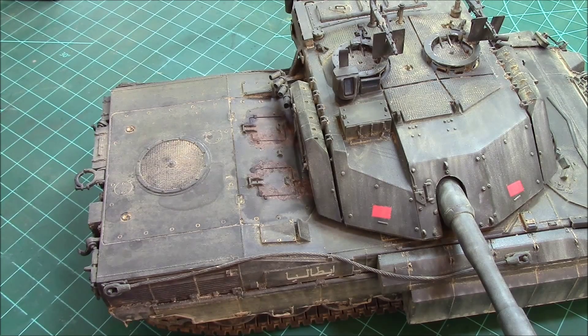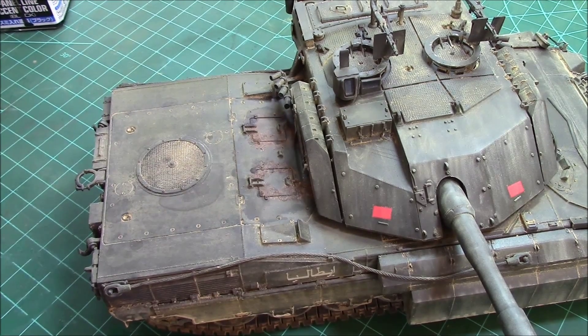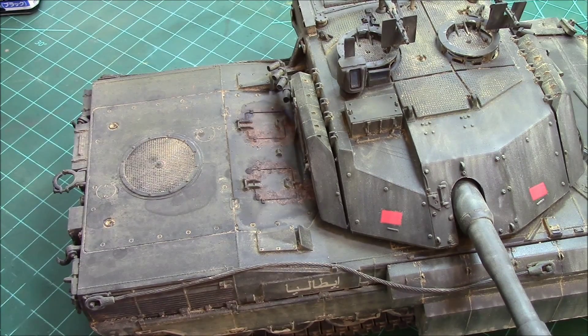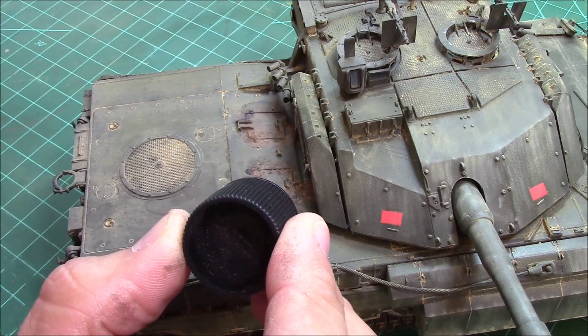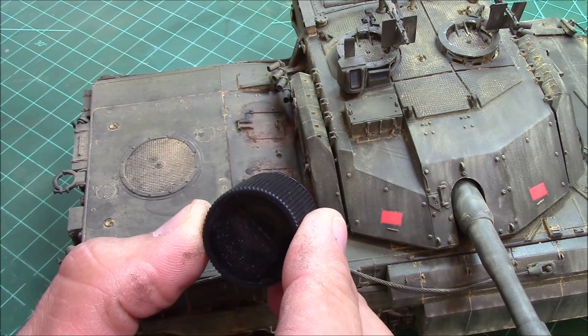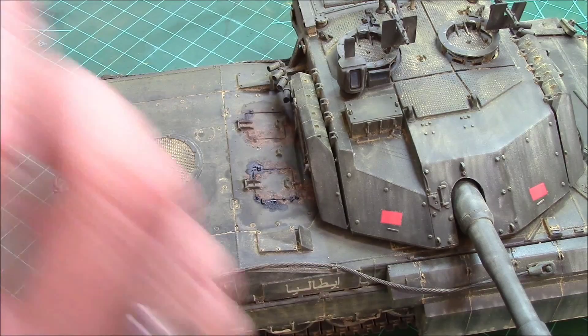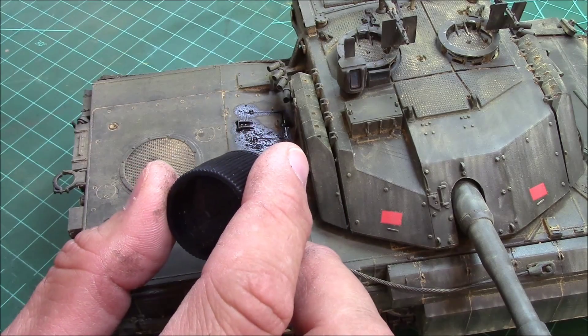This has had a couple days to cure up. The diesel marks are a little lighter than I'd like to see, so I'm going to add a little bit more using the Tamiya black panel line color - just to give it a little more punch around the covers. We're not saying these guys were complete slobs when they filled up, but a little diesel goes a long way. That's what I'm looking for.